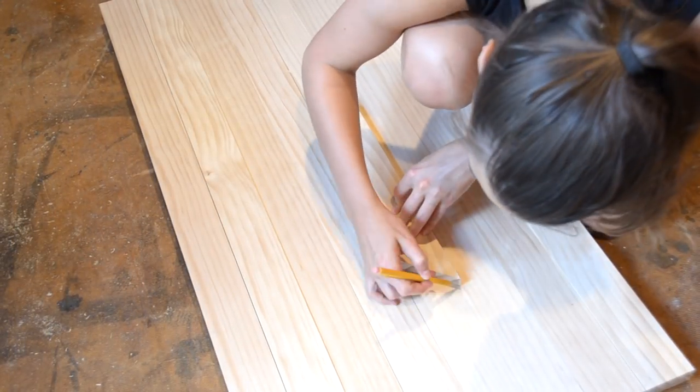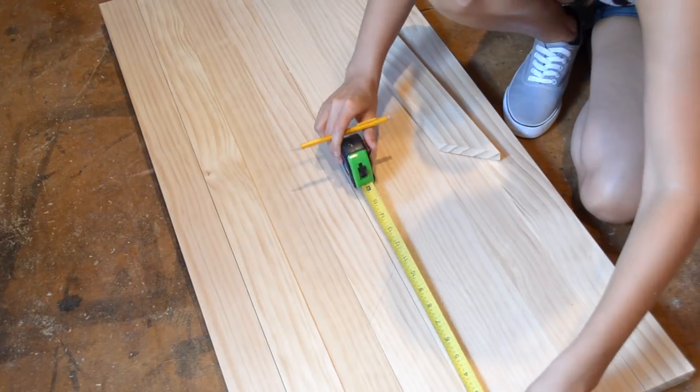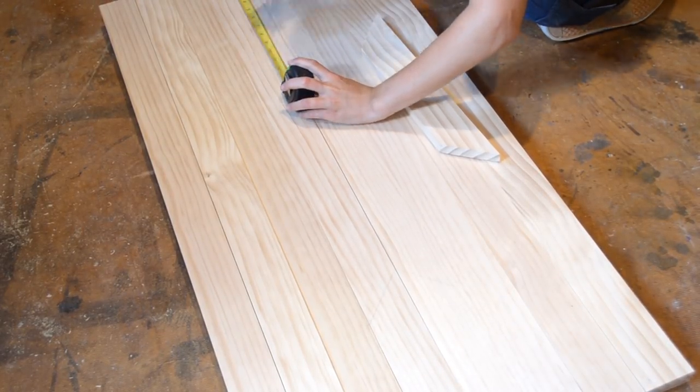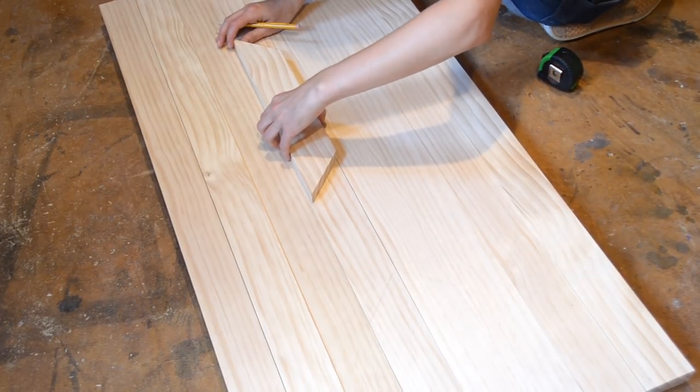Next, use a scrap 1x3 piece and cut it to a 45-degree template. You will use this template to trace your design. Also, make sure to keep a measuring tape on hand so that everything is centered.